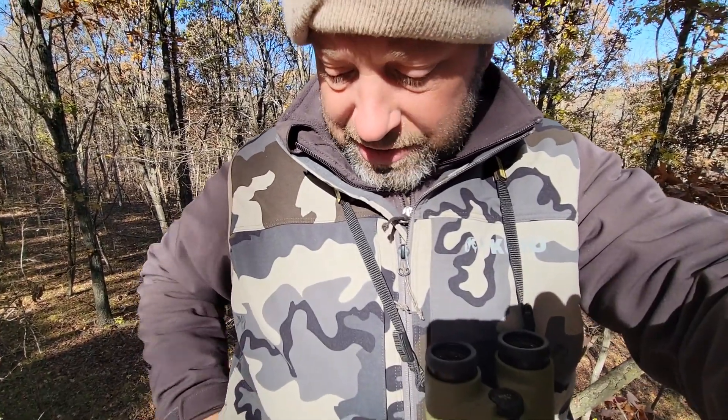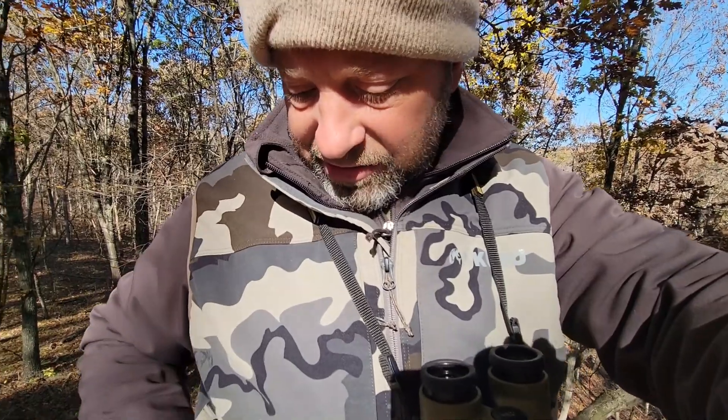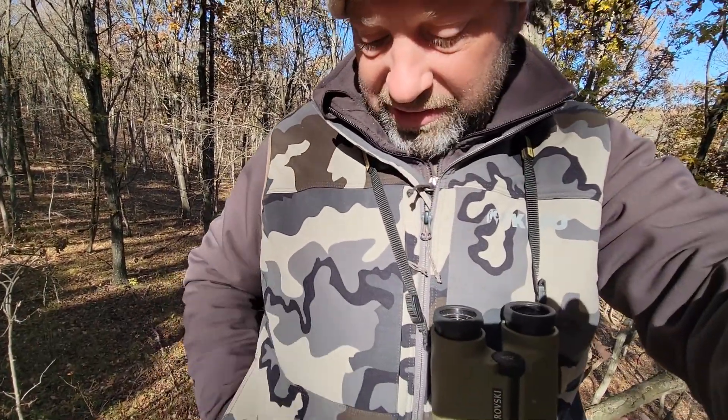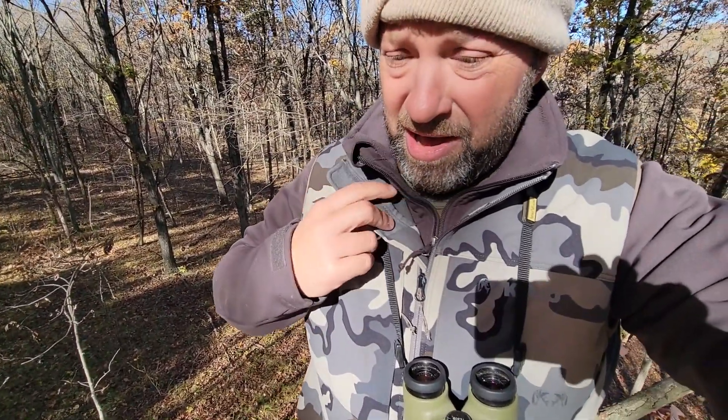And then on the other side where I have my tab, I don't put that glove on my hand, but I leave the glove there — the glove is between the outside of the vest and my hand. So it gives me that extra layer of warmth and comfort inside of my pocket.